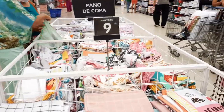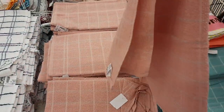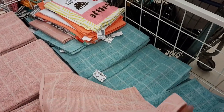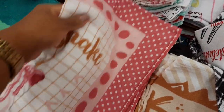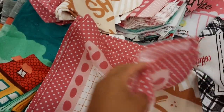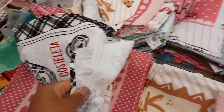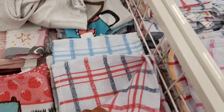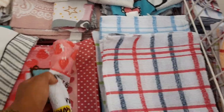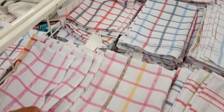Agora vamos comprar pano de prato - tem de R$9,99. Esses modelos aqui que eu achei lindos, só que tá R$10,00 cada um. Esse daqui vai limpar bastante coisa e vai secar bastante coisa porque ele é grandão. Tem esse daqui também, gente, que tá R$6,00. Esse daqui é bem mais fino. Tem esse também de R$5,99 - são bem fininhos mesmo. Esses daqui são cinco e tão a R$4,99.